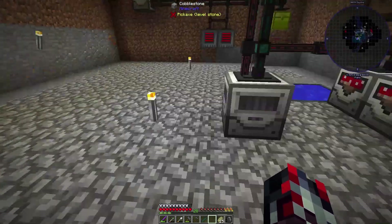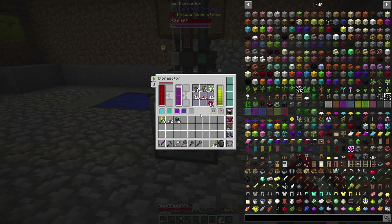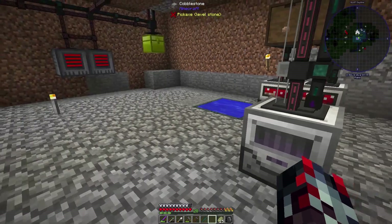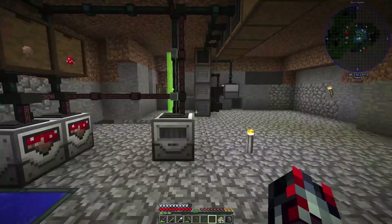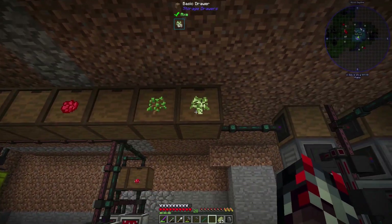I did craft a bioreactor and just did a little testing. So far I have three different saplings, some seeds, some mushrooms, and red dye from crafting beetroots. I'm not quite done with this setup yet but I will get it done in this episode.